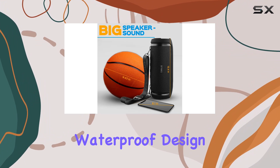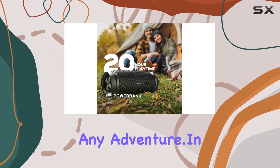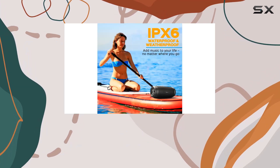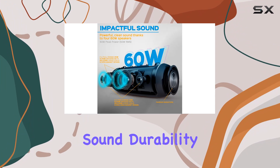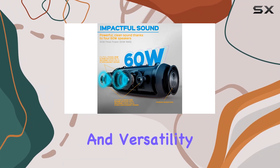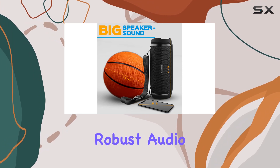With bass boost, waterproof design, and a built-in microphone, it's a versatile companion for any adventure. In conclusion, the Treblab HD Max Bluetooth speaker offers a combination of powerful sound, durability, and versatility, making it a solid choice for those seeking a portable yet robust audio solution.